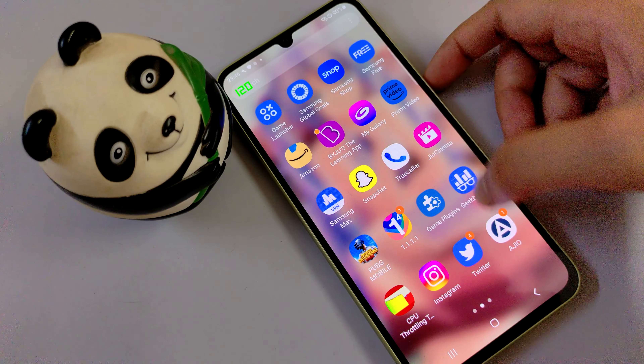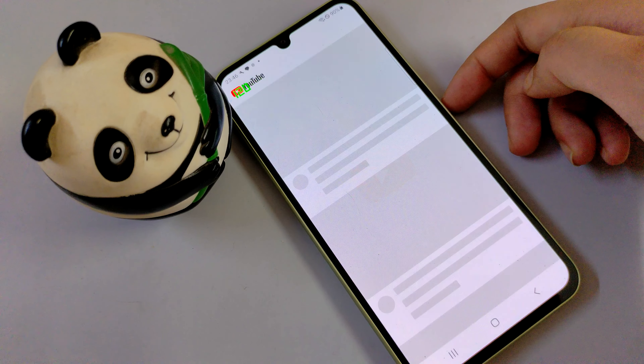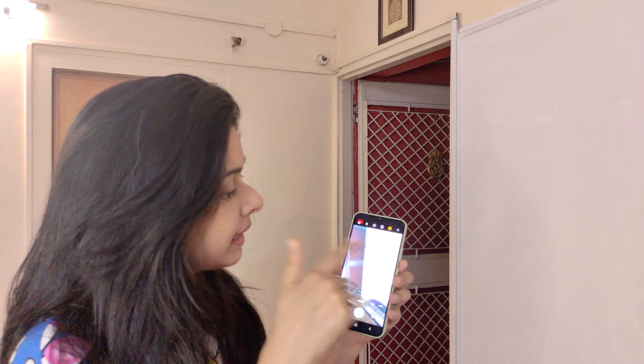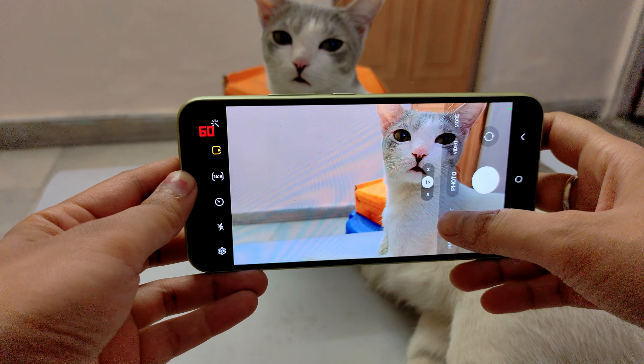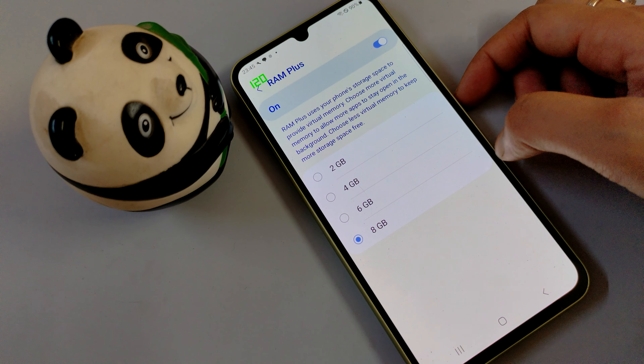If you talk about performance, the apps will open well — opening Twitter is fine, there's no problem with app launching. The problem is with the camera and UI: when you switch from one mode to another, you can see lag. For RAM management, there's an option to add virtual RAM up to 8GB. Let's select 4GB — you can see the performance difference there.